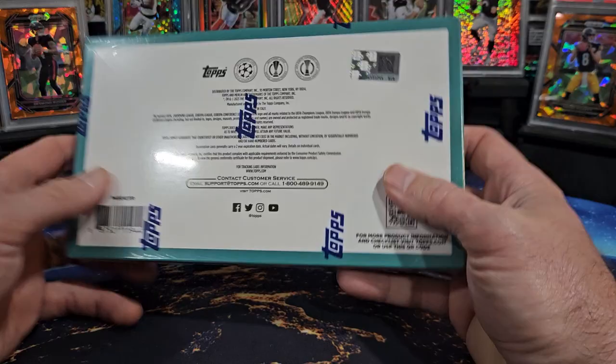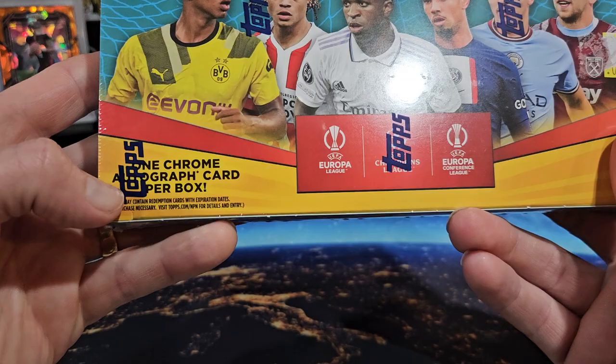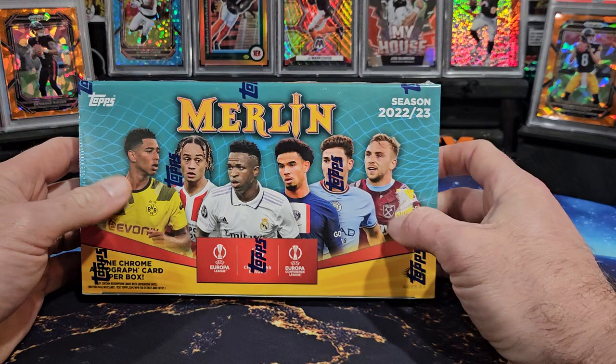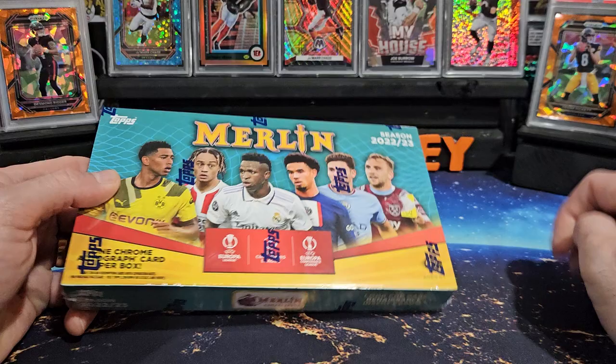It doesn't have the odds on the box anymore, but we are going to get one chrome autograph in this box, assuming we don't get averaged out with the case hit renaissance. There's a lot of good rookies, a lot of good parallels, numbered stuff, so let's just get into it.